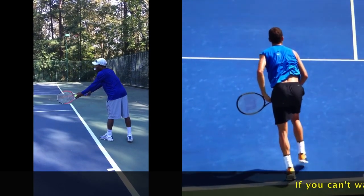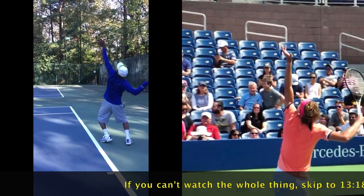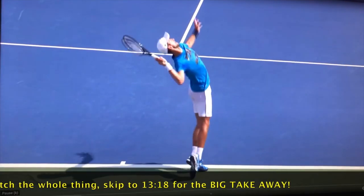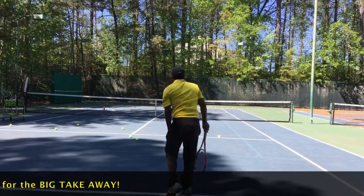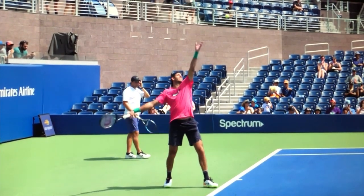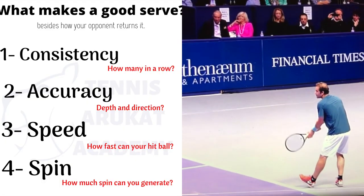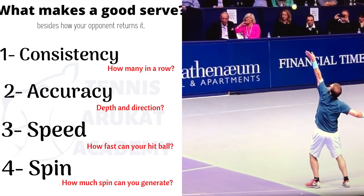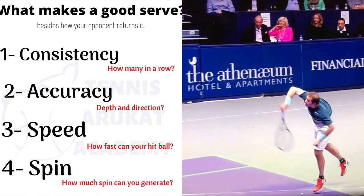If you've picked up anything from any of my videos, it's that I like all exercises and drills that can be measured. You need to have some kind of an idea whether you're getting better or not. In practice by myself, I could tell whether I hit an ace or not, even if there was nobody on the other side. That is an automatic ace. Towards the end of this, I'm going to give you my biggest takeaway.